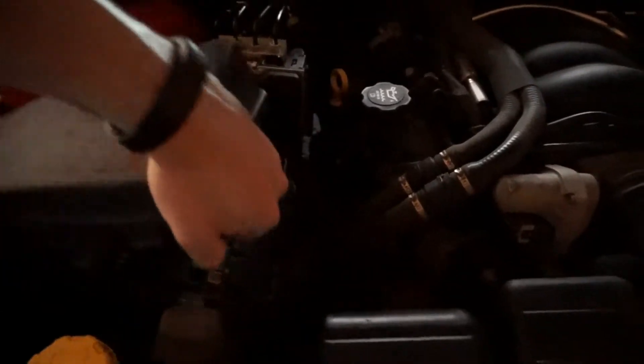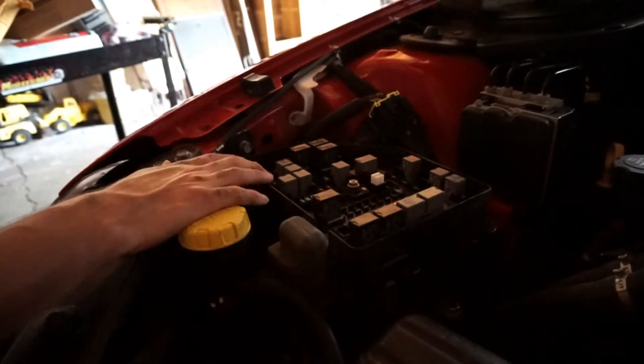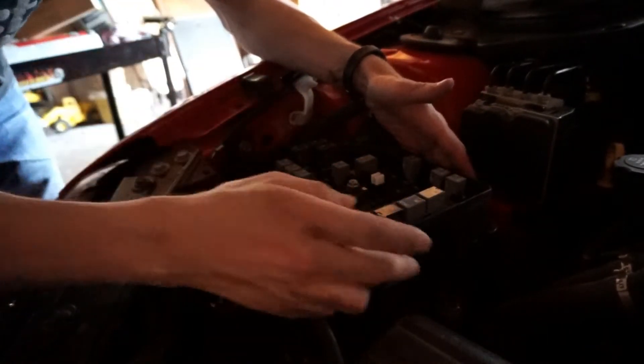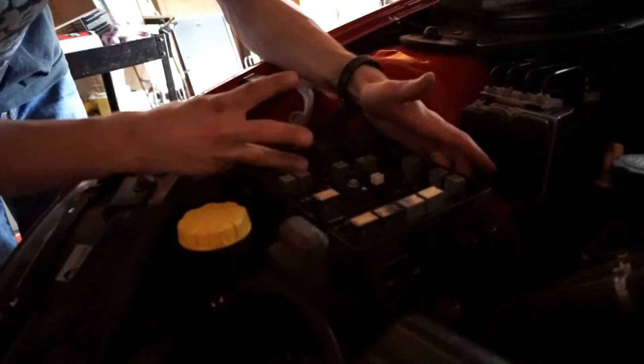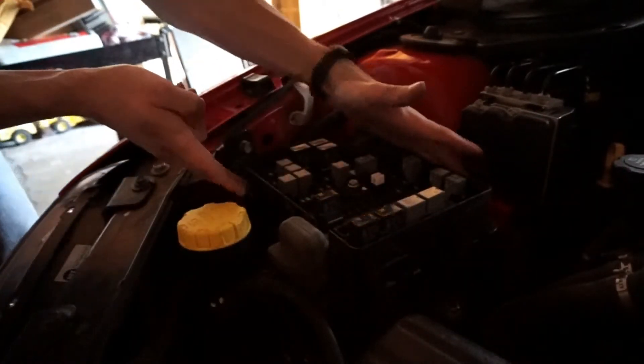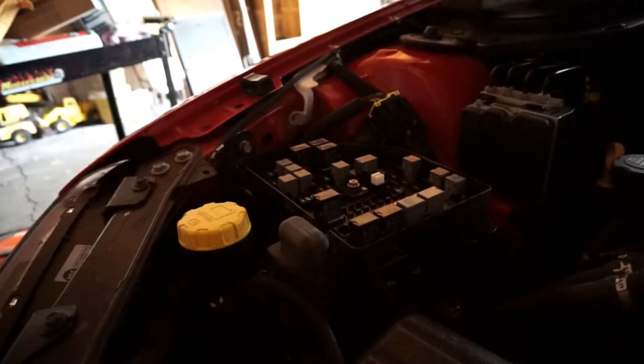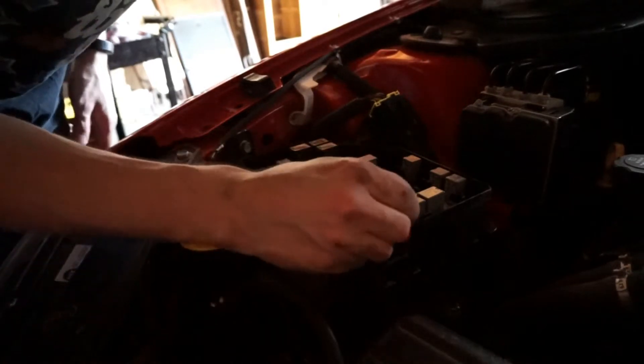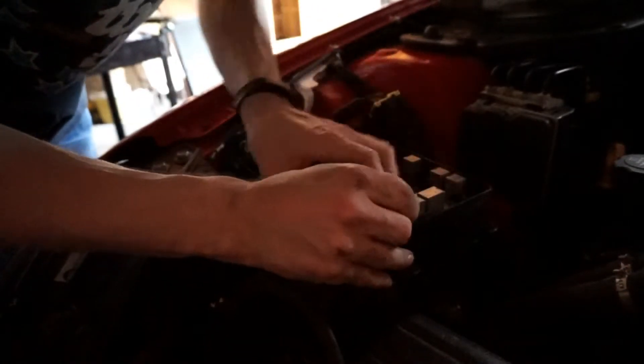Here's our fuse panel with the lid off. The lid is held on with two clips, and to get the rest of the panel to come up there are about seven or eight little clips all the way around.